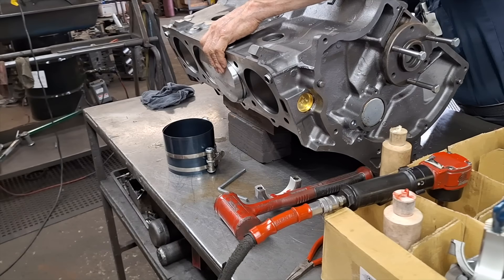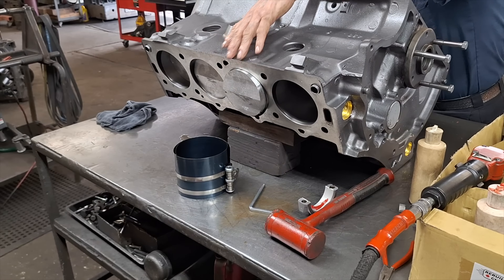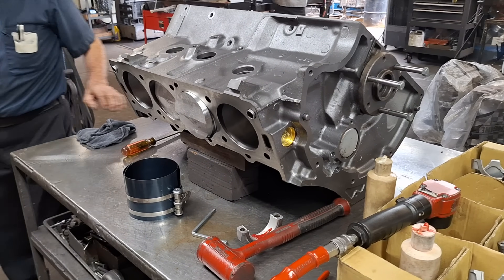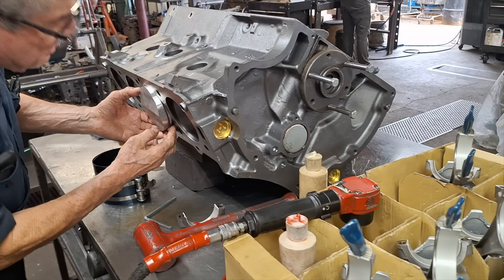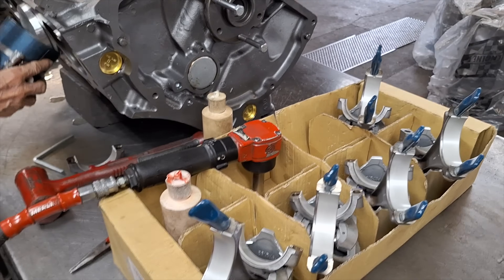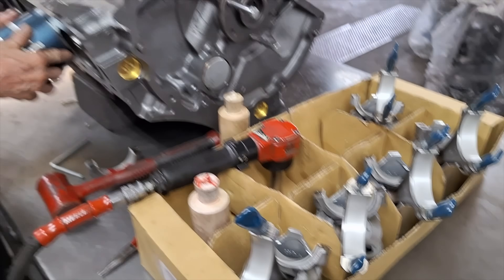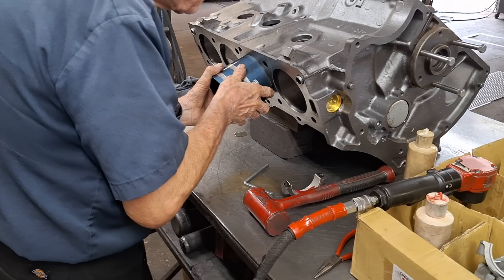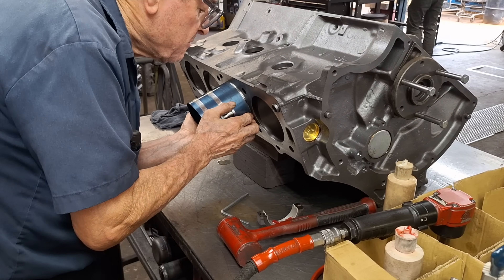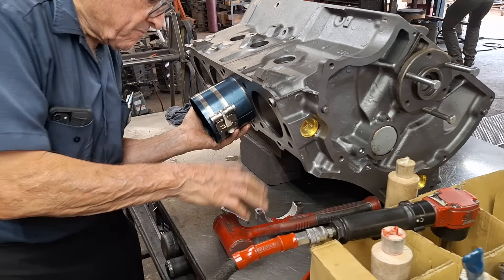On these particular motors, I generally order two sets of rings just in case one of them gets hung up on a lip and snapped, or if they get broken upon installation, because that can happen. So he's got the bearing set up. That ring compressor is pretty specific for installing pistons on this particular block.